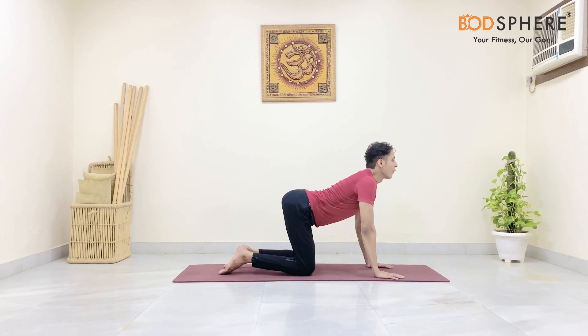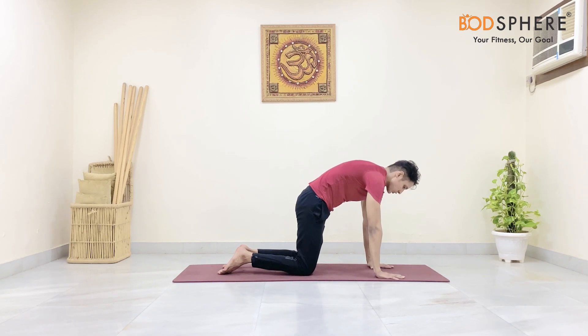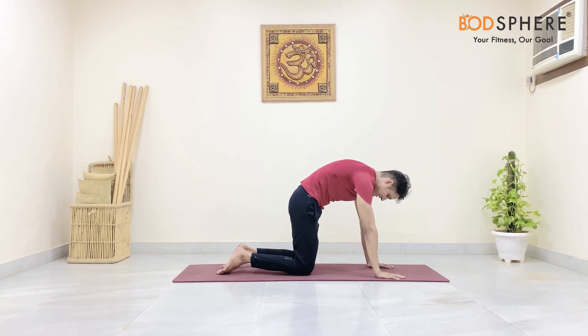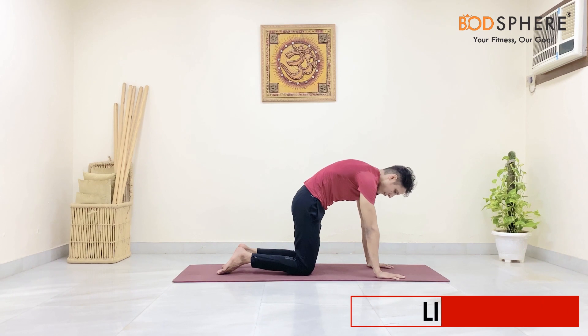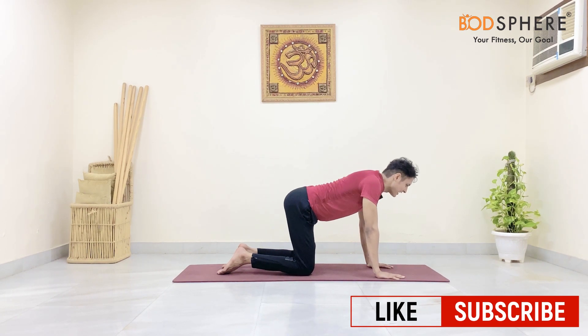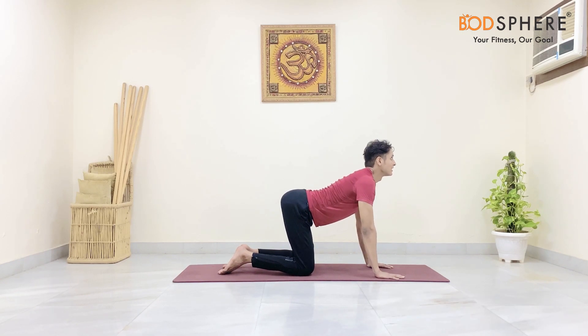As you exhale, make a hunch with your spine intentionally — push your spine towards the ceiling and look towards your thighs or knees. Stay in this pose for 5 seconds. Once again as you inhale, let's do the cow pose — look up for 5 counts.